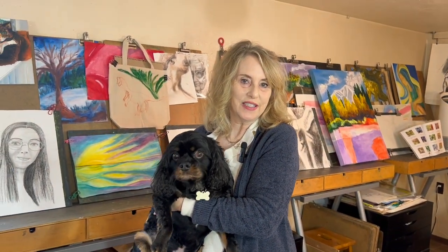Welcome everyone to AWE Studio. Mr. Buttons and I are excited to show you Studio Tour Part 2 today.